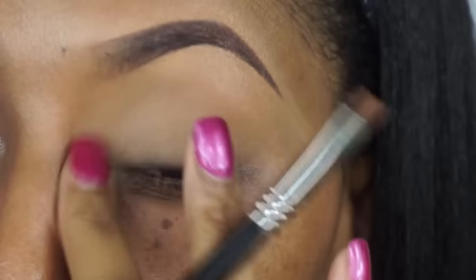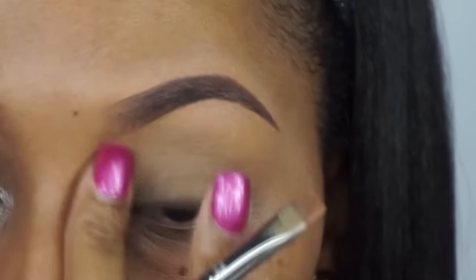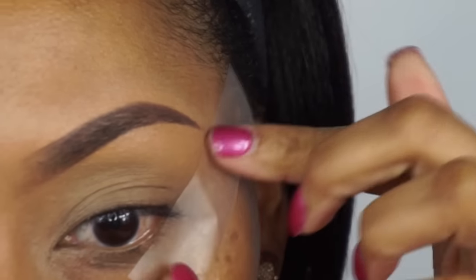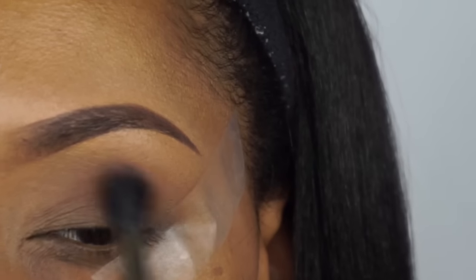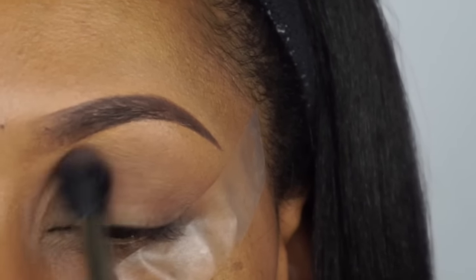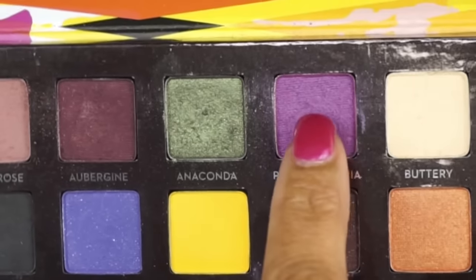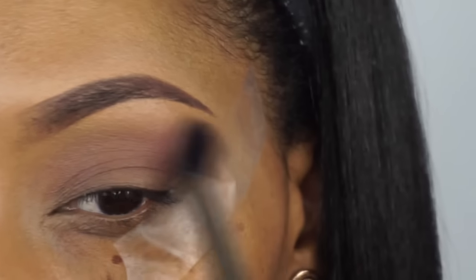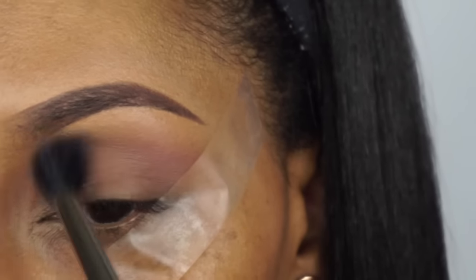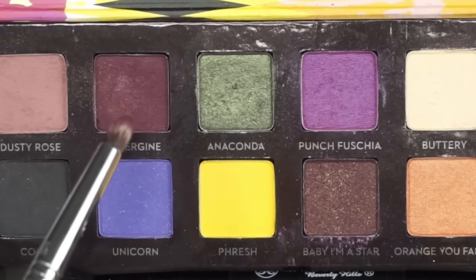We're going to start off by priming the lid. I just finished my eyebrows, so I'm going to be using the Mac Studio Finish in W25. We're going to put some tape here so we can get a nice sharp crease, then go in with this dusty rose and just wipe that all over the lid. I am going to be using the Anastasia Artiste palette. We're going to go in with this punch fuchsia and windshield-wiper motion that all along the crease so we can get a nice pretty color there. I am using the Mac 224 brush to do that.